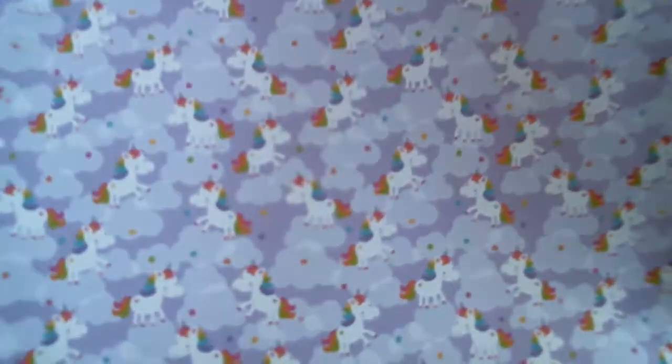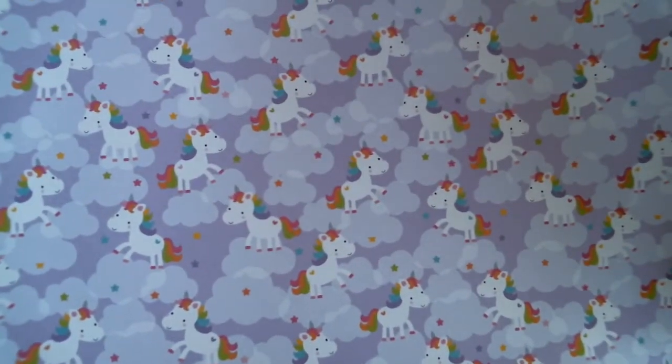And then you've got a page of little unicorns in the clouds. And on the back, you've just got two tones of purple and polka dots.